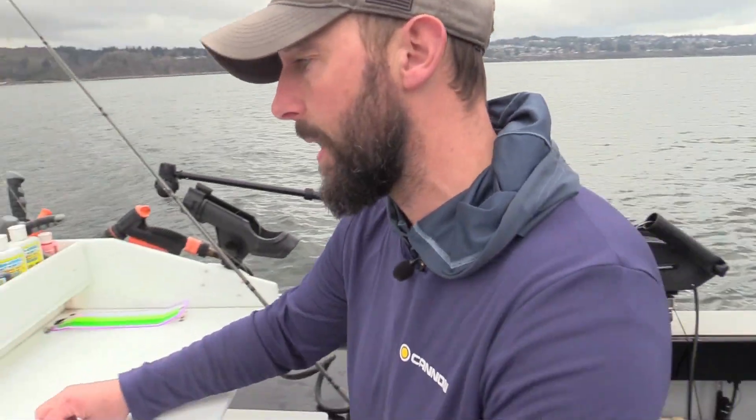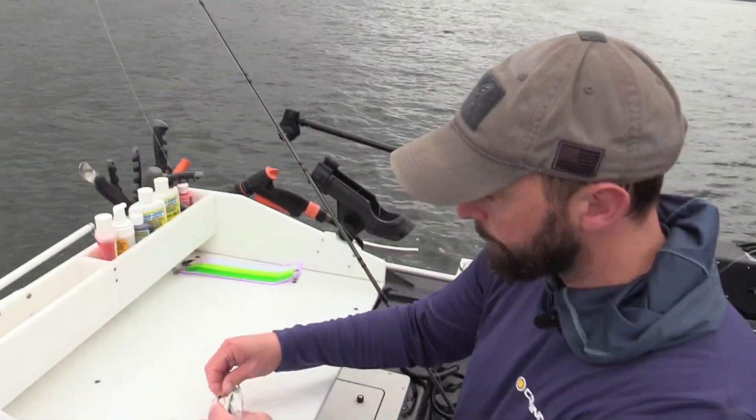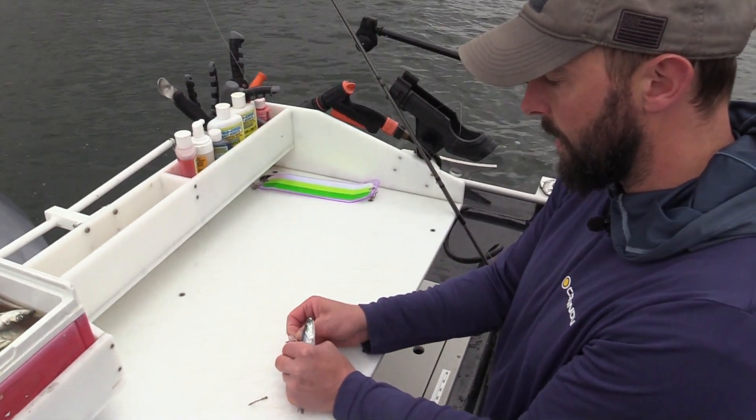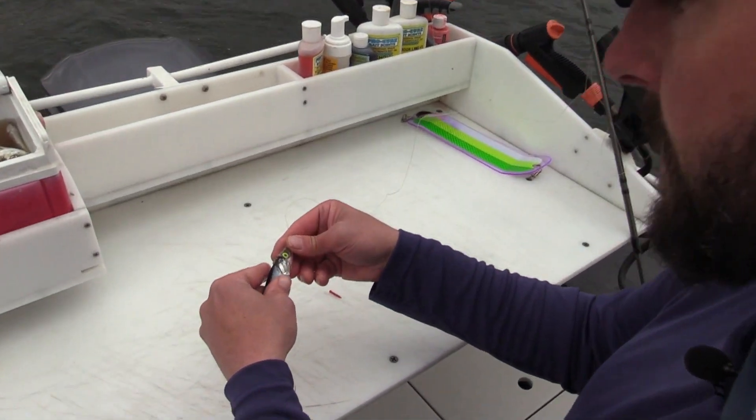Hi, I'm Joey Pyburn from Raised Bait and the Outdoor Line Radio Show, and today I'm going to show you how to spin an anchovy properly. Let's go over here and get a bait out of the bait tank. Using our typical anchovy head, we're going to slide our anchovy in.